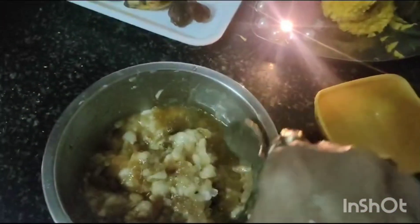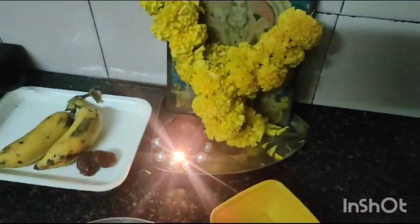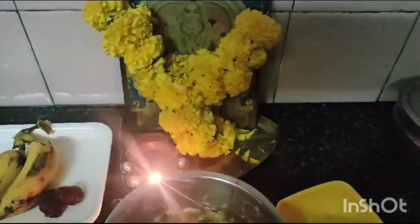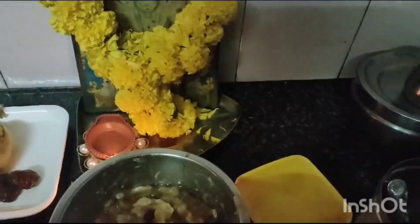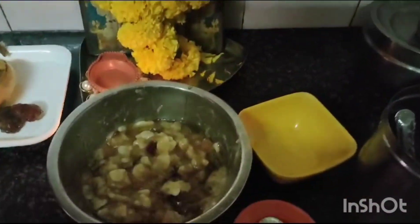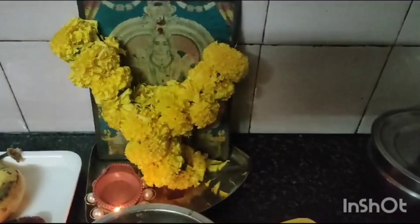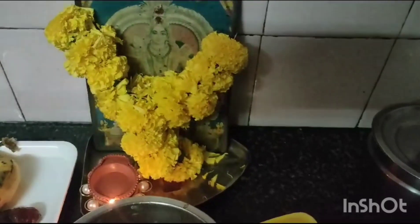Now the healthy tasty Pancha Murugam for Lord Murugam is ready. Thank you for watching. Thank you all the viewers for supporting me, giving me encouragement and appreciation. Thank you all.